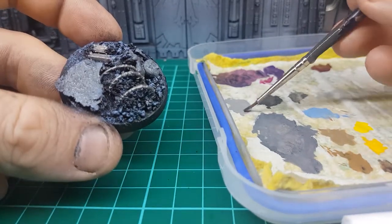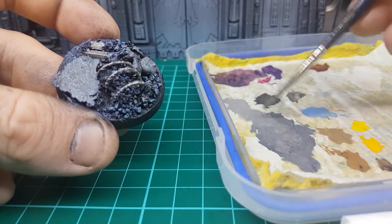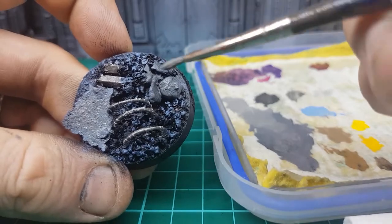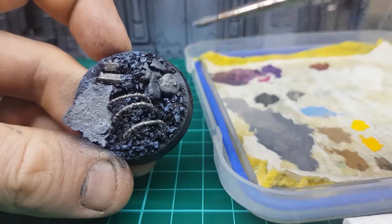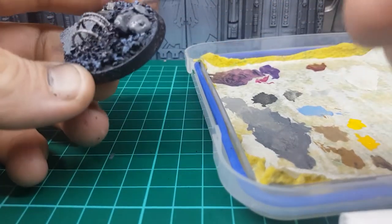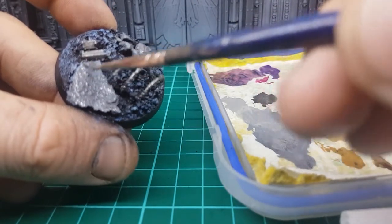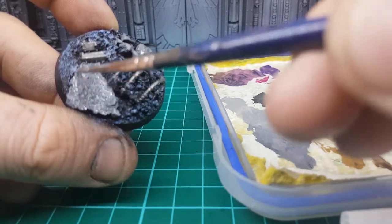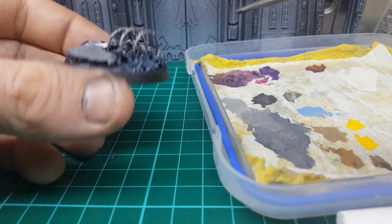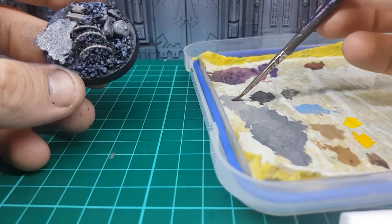I'm going to get a little bit of Dawnstone and mix it with the Mechanicus Grey — just meet the two in the middle. I just want a blend somewhere between the two. Grab your brush and just drop it on — nothing too crazy, just bring it to the foreground a little bit. Go around the edges. Just a little bit of different color contrast to make it a little bit different. Then just let that dry.